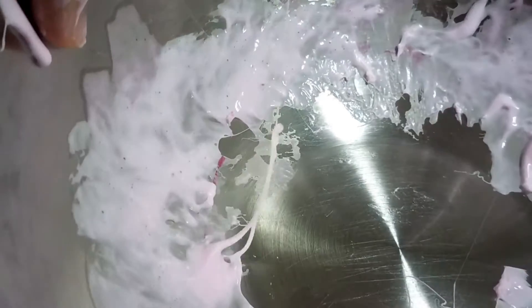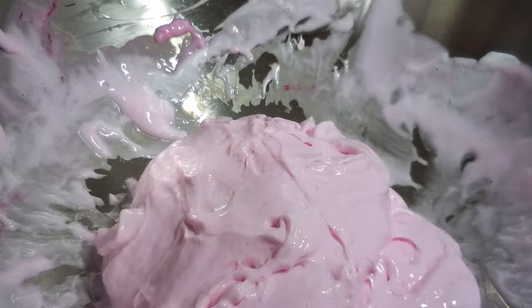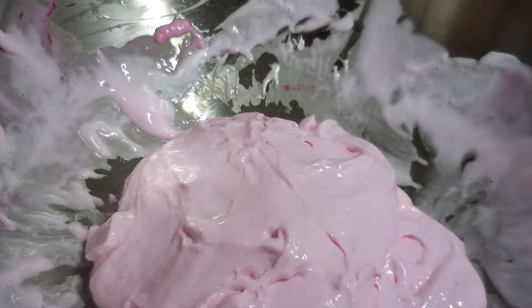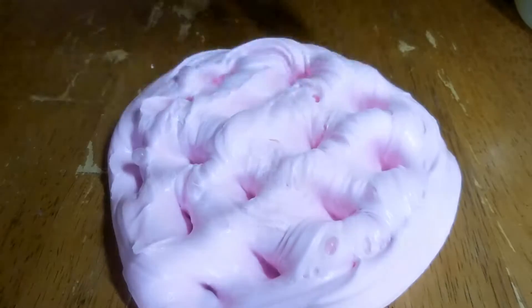A little less sticky now but it's still sticking to the bowl, so more Tide. Now it is ready - check it out! It just takes one little thing to take it out of the bowl. I'm going to play with it a little more off camera because it's still a little sticky. This is how it turned out in the end - instead of purple it's kind of a light pink, but I really like this color. Now I'm just going to show you a little ASMR.